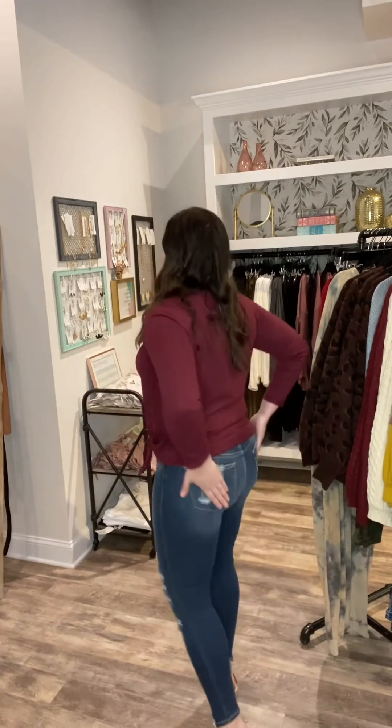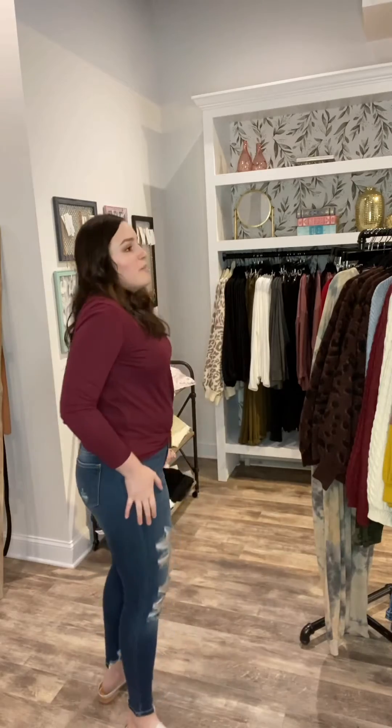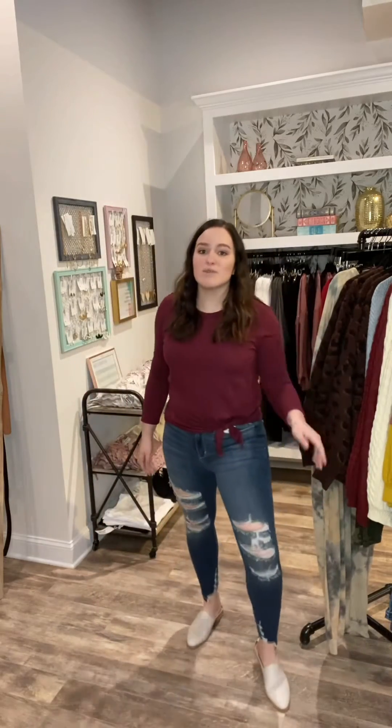They are extremely stretchy. You don't have to worry about these distressing details like pulling or squeezing — they fit really good. The back has a little distressing on the pocket. These are really true to size with a ton of stretch. If you're in between sizes, you may be able to size down in these.